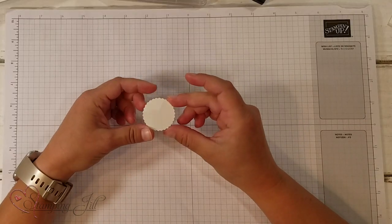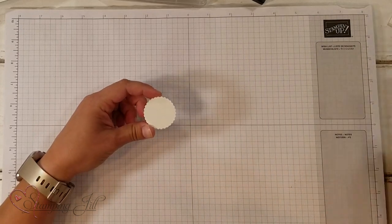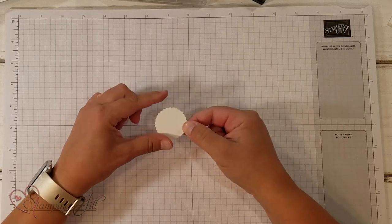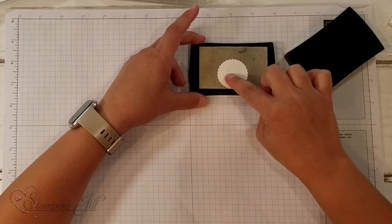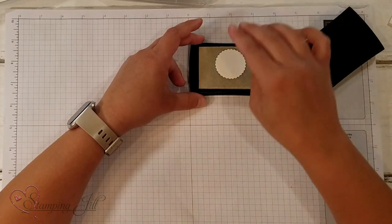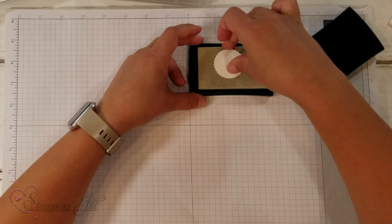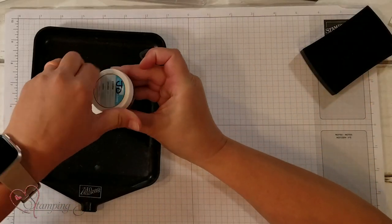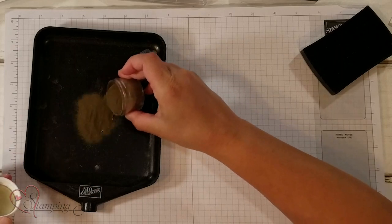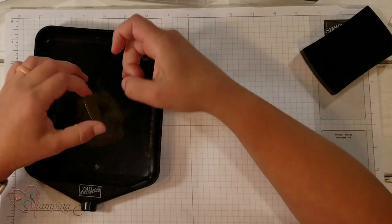So I want to show you how to do it. I started with a punch — this is the 1 3/8 scallop circle punch and I just punched it out. I'm going to use Versamark and I'm just going to push the whole punch here in my Versamark like that. And then I'm going to take gold embossing powder and sprinkle it all over the whole thing. My fingers are going to get all messy.